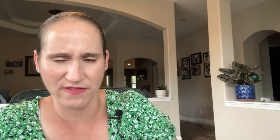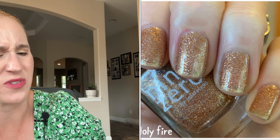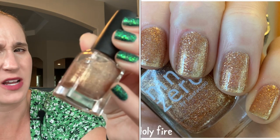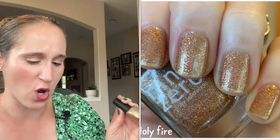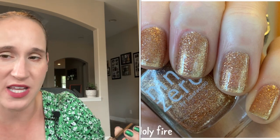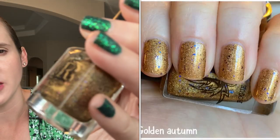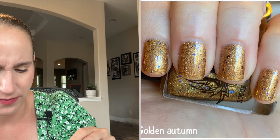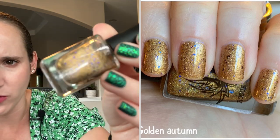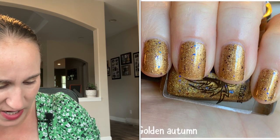Then we have 9-0 Holy Fire. This one is just a gold glitter. From what I remember, you can use this as a topper — I probably should put this in my toppers. I think at one point I was keeping all my golds in my neutrals, whether they were topper-esque or not, and then I started getting more gold toppers and put them with toppers. So I can't quite remember if this is more topper or more opaque — either way, I haven't worn it in years. Then we have Rogue Lacquer's Golden Autumn. This is a pretty kind of antique gold and then it's got those pretty little purple flakes.